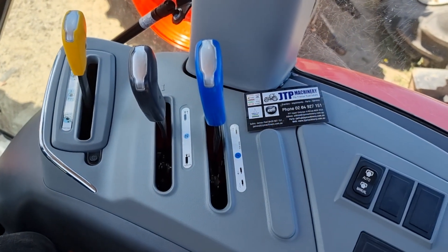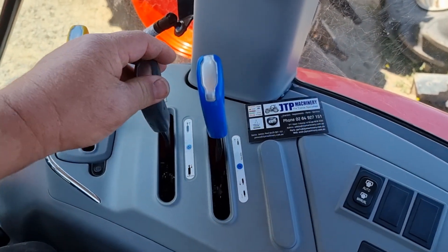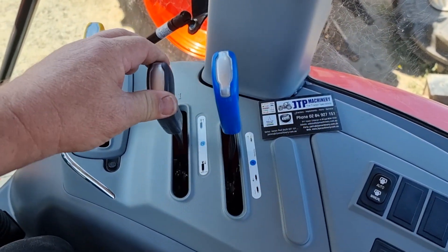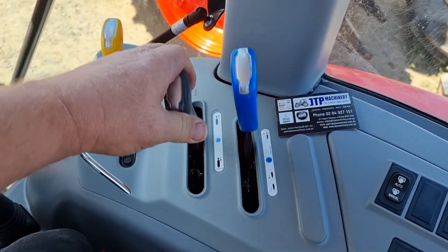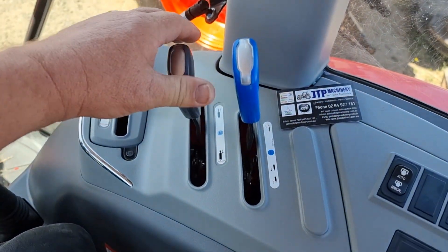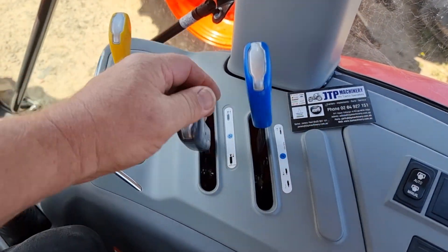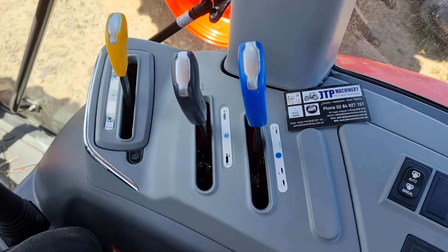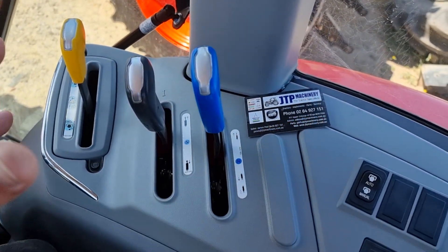You drive it around for a day like that and you're pretty much guaranteed of destroying your hydraulic pump. So always make sure these levers are in the neutral position — you can't hear the engine load, and you can't hear the hiss of the relief valve. Sometimes they squeal; every tractor's a little bit different, every brand's different, but that's what you're looking for.